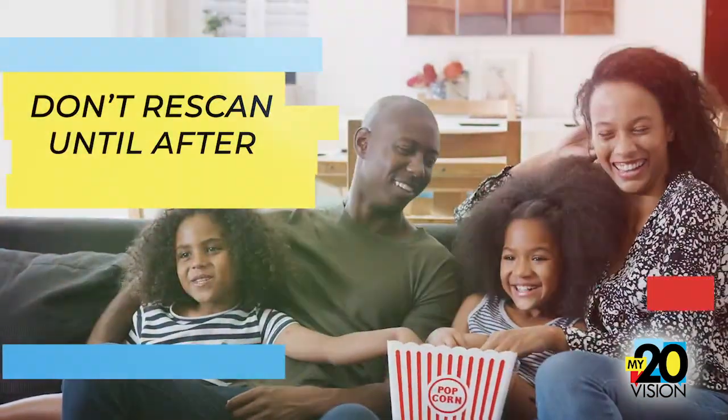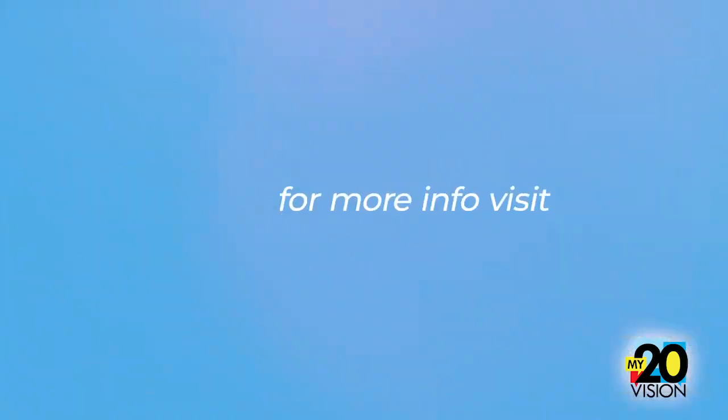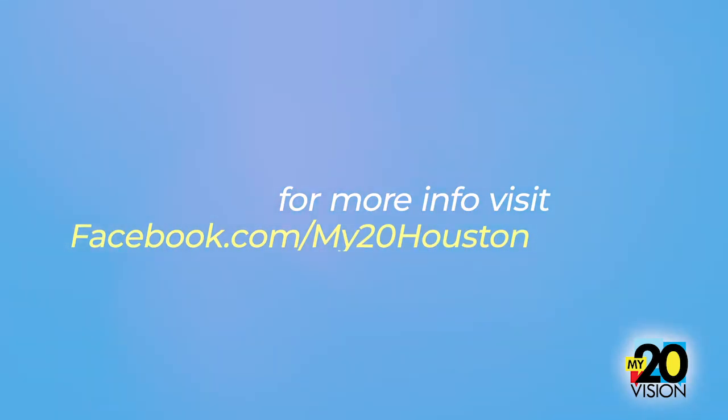But don't re-scan until after 10 a.m. today. For more info, please go to the My20 Facebook page.